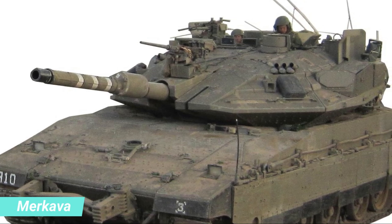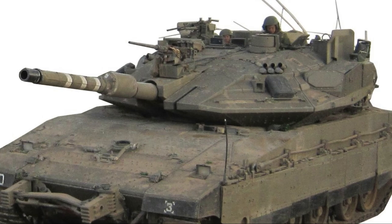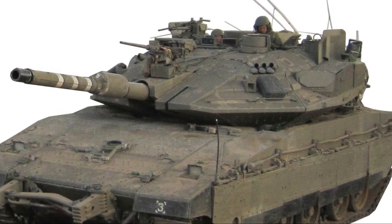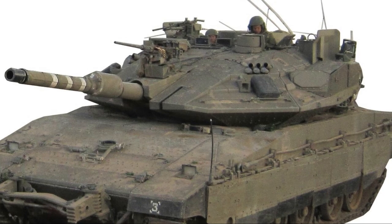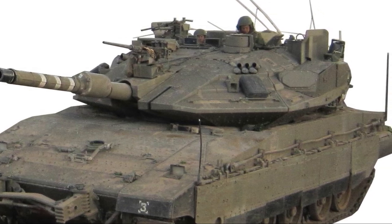The tank began development in 1970. In its first generation, the Merkava Mark I entered official service in 1979. Four main variants have been deployed. As of 2023, the Merkava Mark IV is the latest version.